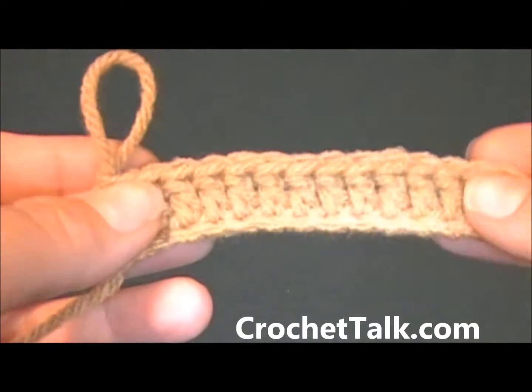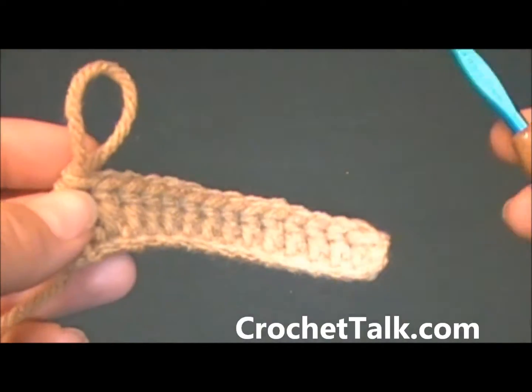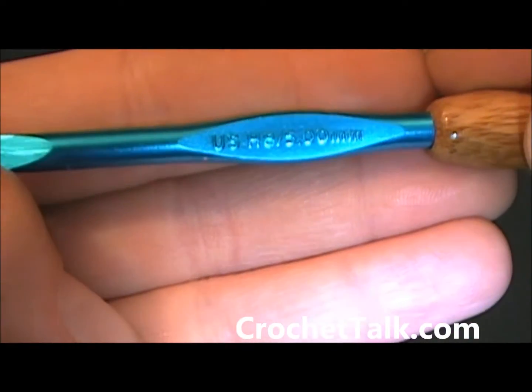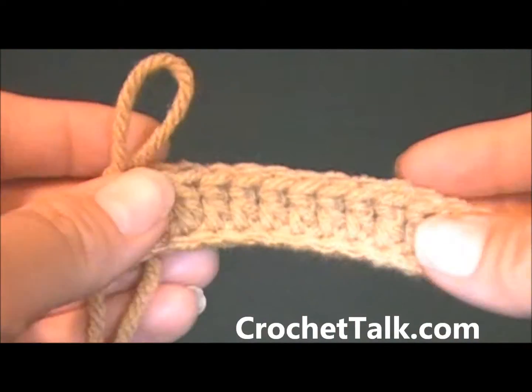Hi, this is Dee with crochettalk.com. In this video tutorial I will be showing you how to do a back post double crochet. I will be using a size H hook and I am also using a worsted weight four-ply yarn.